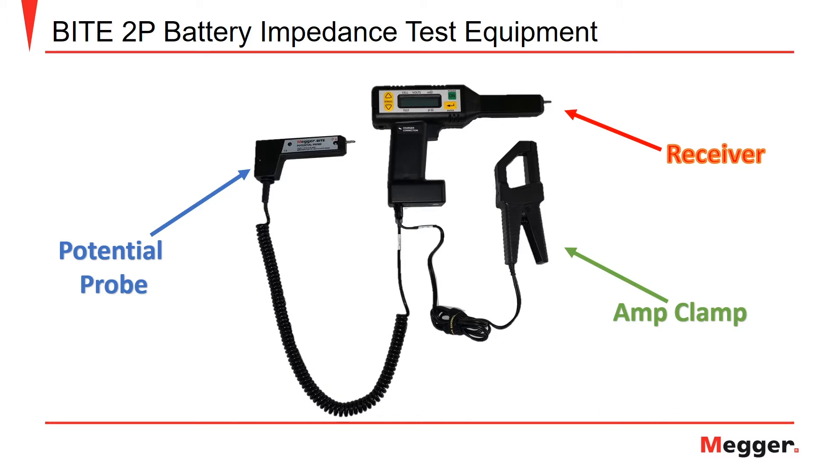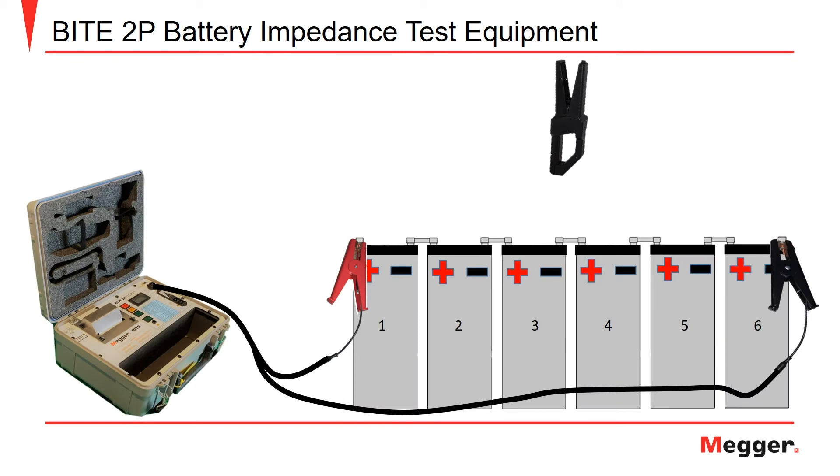These three devices are used together for taking measurements across the battery string. As you can see, the potential probe and amp clamp are connected at the bottom of the receiver unit. Now that we have set up the instrument for testing, let's take a look at how to connect the leads to the battery string.